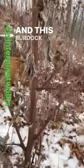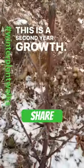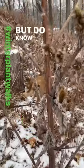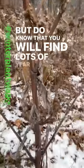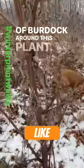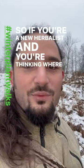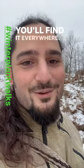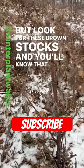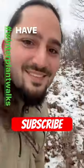This burdock is a biennial plant — this is second-year growth, so you wouldn't want to use this for medicine. But do know that you will find lots of first-year growth of burdock around this plant. So if you're a new herbalist and you're thinking where am I going to find burdock, you'll find it everywhere — it's very abundant. Look for these brown stalks and you'll know that you can find some new growth there the next season. Have fun!